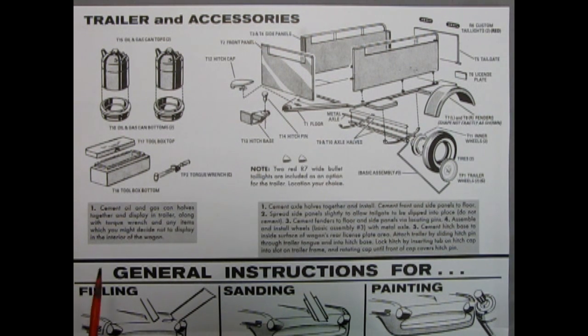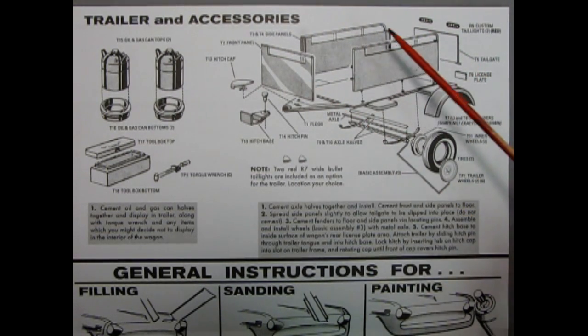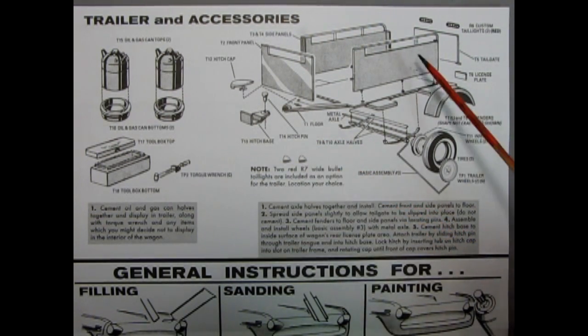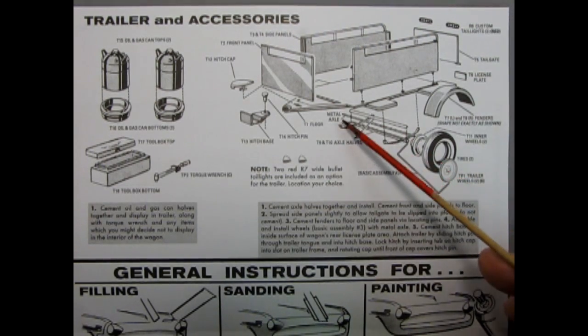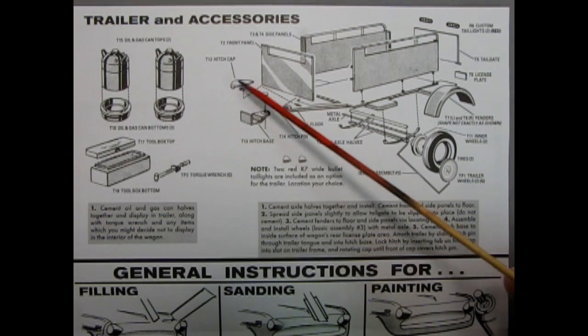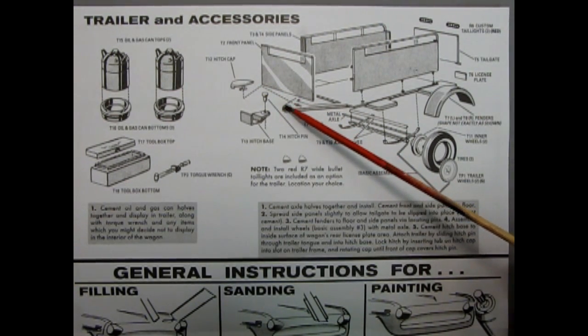Next we get into the accessories which make this model kit really cool. We begin with the trailer and accessories. We have the oil can and gas can with tops and bottoms that glue together. Then we have a two-piece toolbox with the lid and box bottom, and the torque wrench. Now we get into our trailer with lots of options: the front panel and side panels which glue onto the trailer floor, the tailgate and custom taillight lenses, and two red R7 wide bullet taillights you can also add. The license plate, the fenders, the outer wheel, white wall tire, inner wheel, and the axle with springs — a two-piece affair with a metal axle going through. At the front of the trailer we have the hitch base which glues onto the car, the hitch pin, and the hitch cap. The hitch pin clicks into the front of the floor on a little C hook.